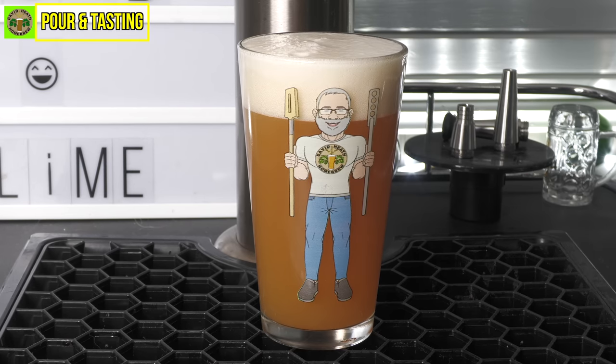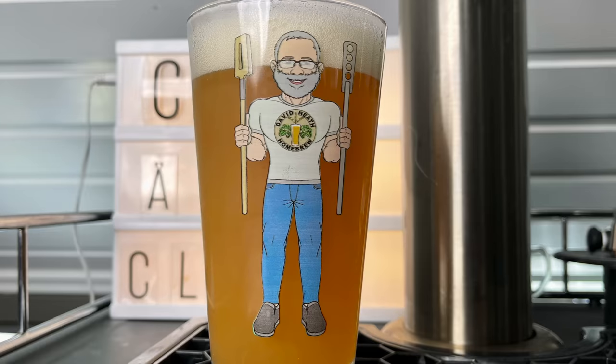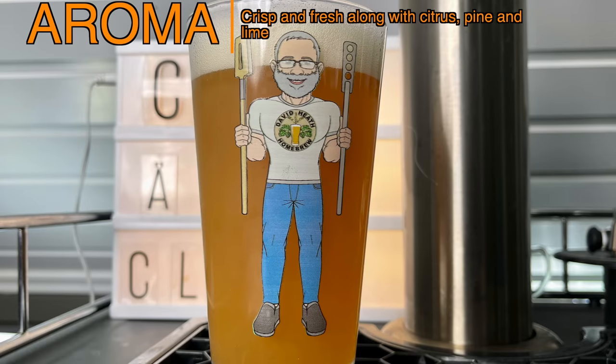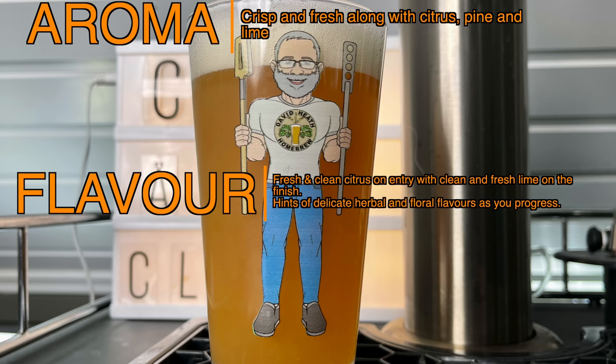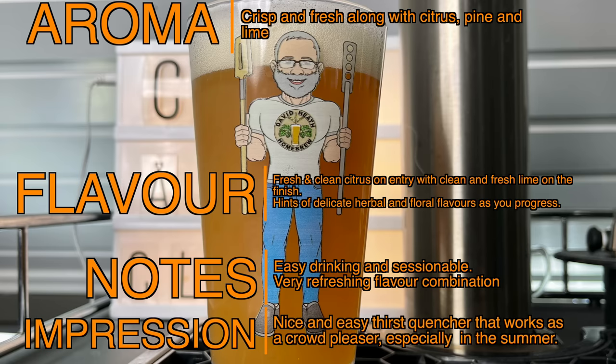This recipe can be brewed with or without the lime, with no consequences or changes needed. The addition of fruit certainly is a very nice enhancement. The aroma is one of crisp freshness along with citrus, pine and lime. Flavour: very fresh and clean citrus on entry, with clean and fresh lime and a little pine on the finish. As you get further down the glass, there are hints of Saaz hops that appear with their very distinctive lager-like delicate flavours that are herbal and floral. This beer is very easy drinking and the average drinker tends to take more than one before moving on to something else. The flavours are all very fresh and clean and make for a very refreshing combination. My final impression is that this is a nice sessionable thirst quencher that is ideal as a crowd-pleaser, especially during the hotter times of the year.